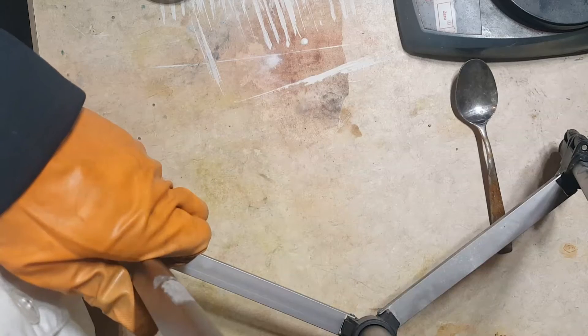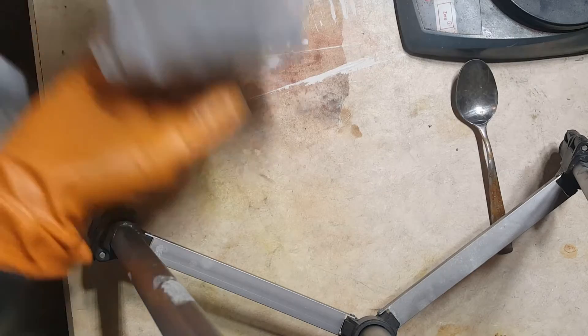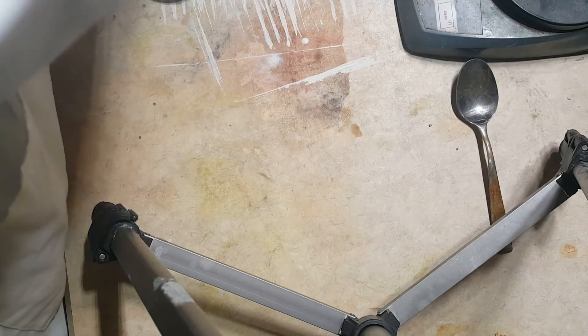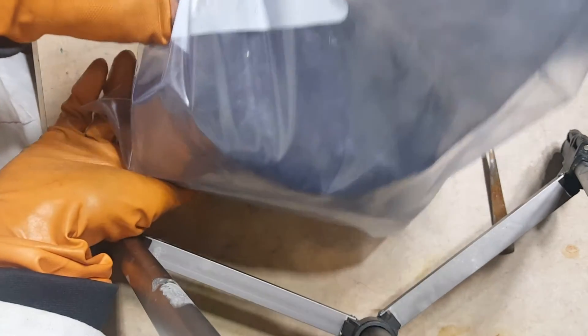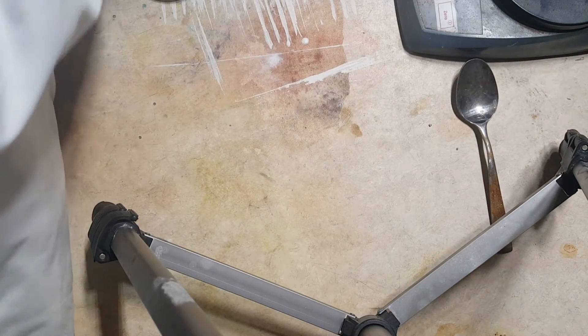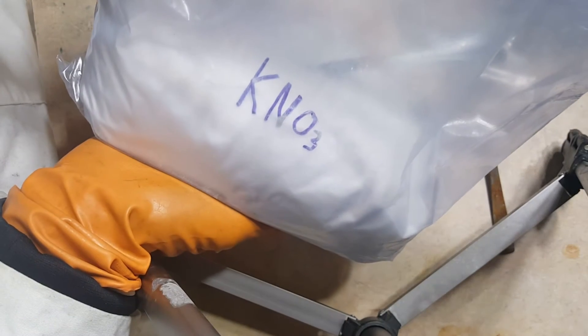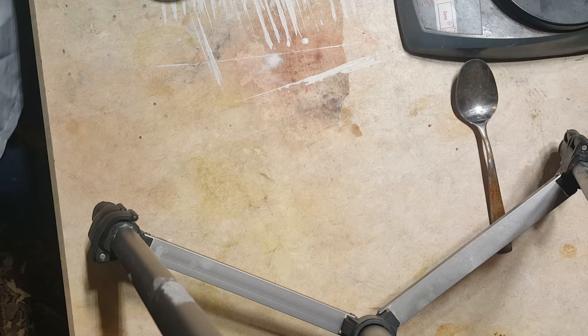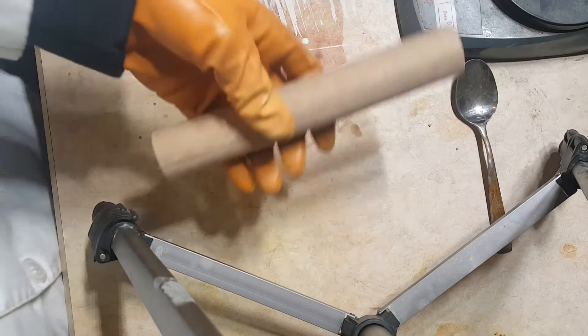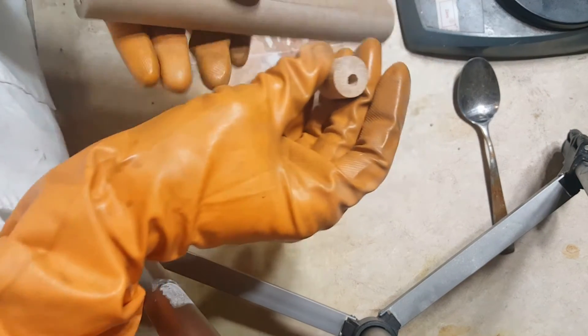Let's prepare the mixture. Here are the ingredients: titanium powder, carbon otherwise known as charcoal powder, sulfur, and potassium nitrate otherwise known as saltpeter. And for the container, I am using a pyrotechnics tube with wooden dowels used to plug the ends.